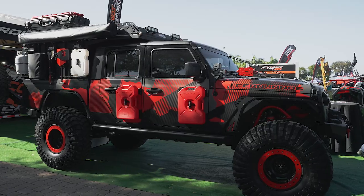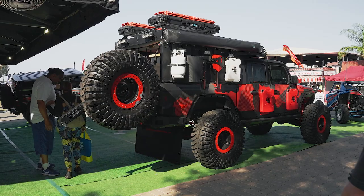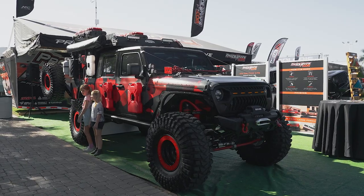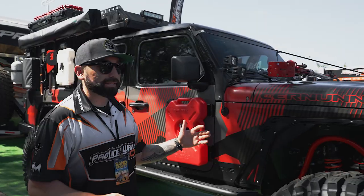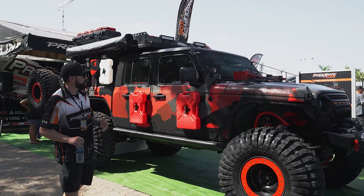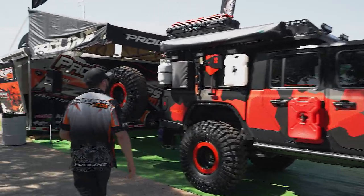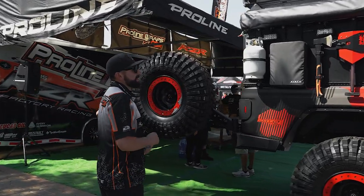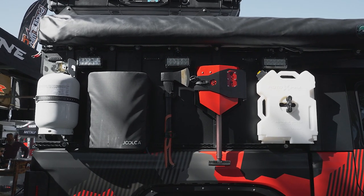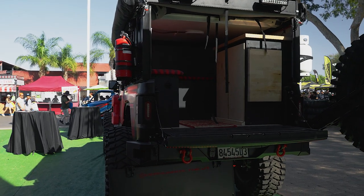Over here is our Jeep graphics kit — available on our website. This is a matte finish. This Jeep is actually a customer build and we're happy to have it here in the booth. It's on 42-inch tires — hard to appreciate the scale, but it's massive. It has coil overs all around and it's kind of an overland build with a camper in the back. It has a ton of accessories — RotoPax, a tent that lifts up so you can sleep in there — basically a cool little living quarters for the trail.